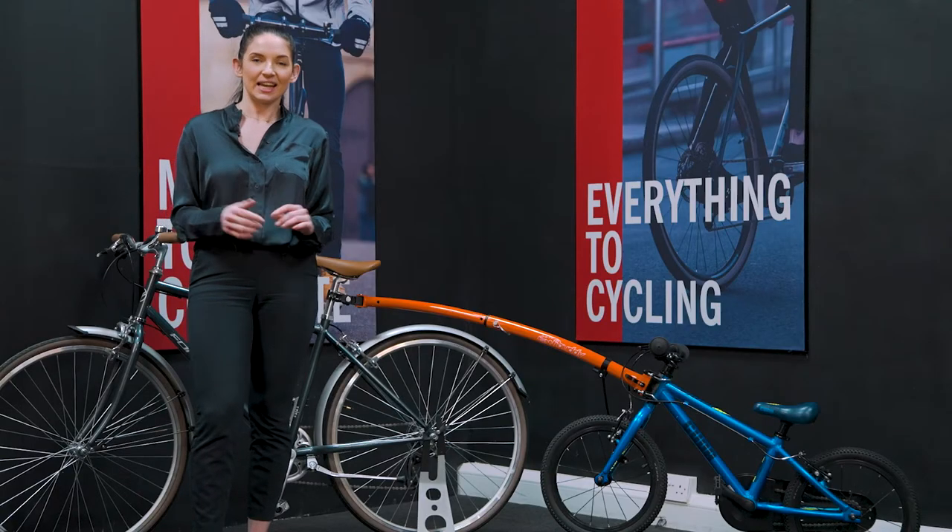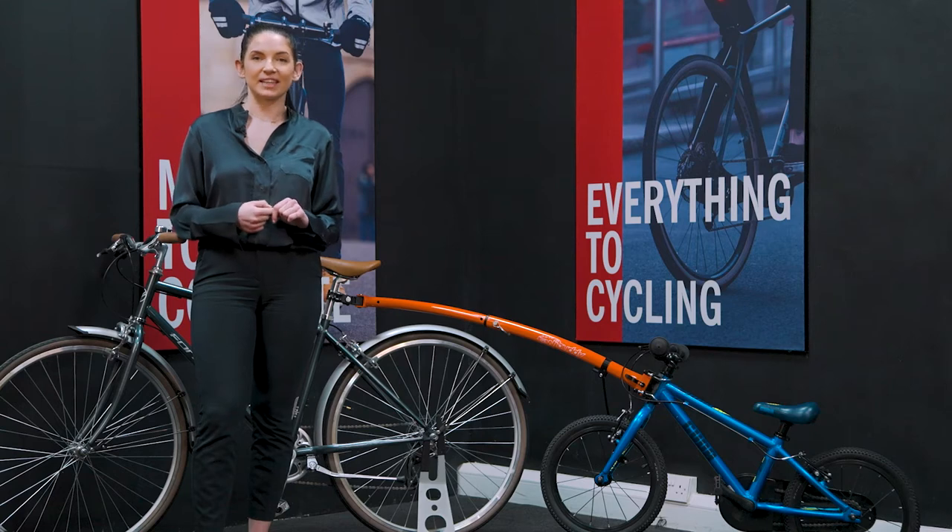Hi, I'm Alex from ETC and today we'll be showing you how to correctly assemble the towbody.